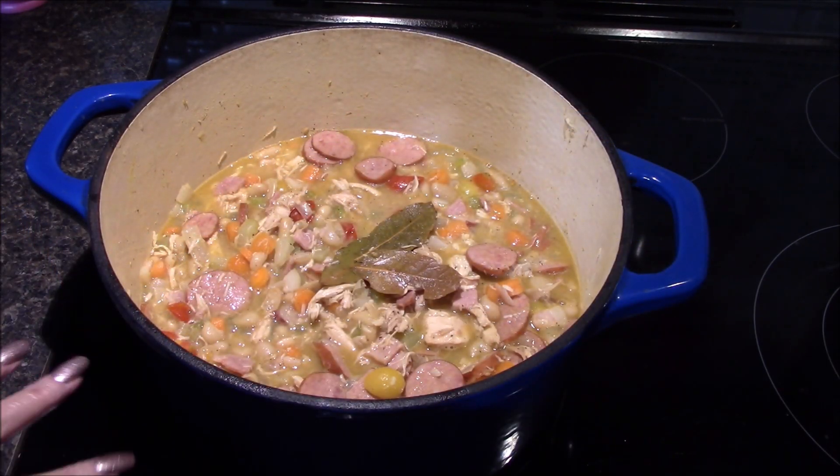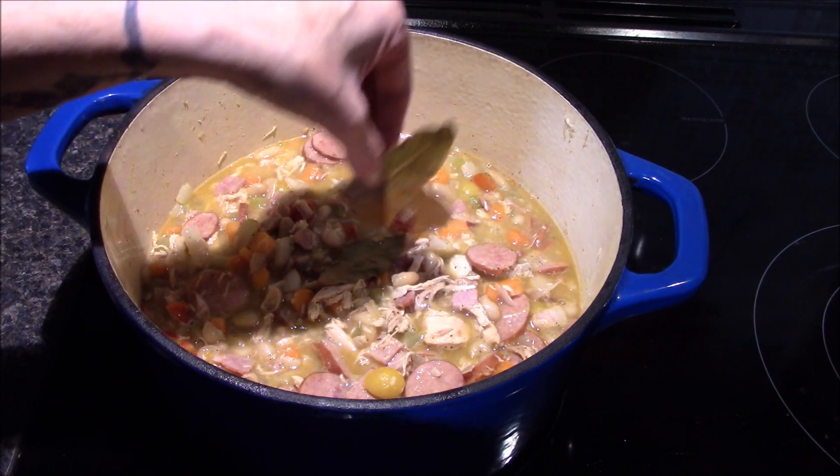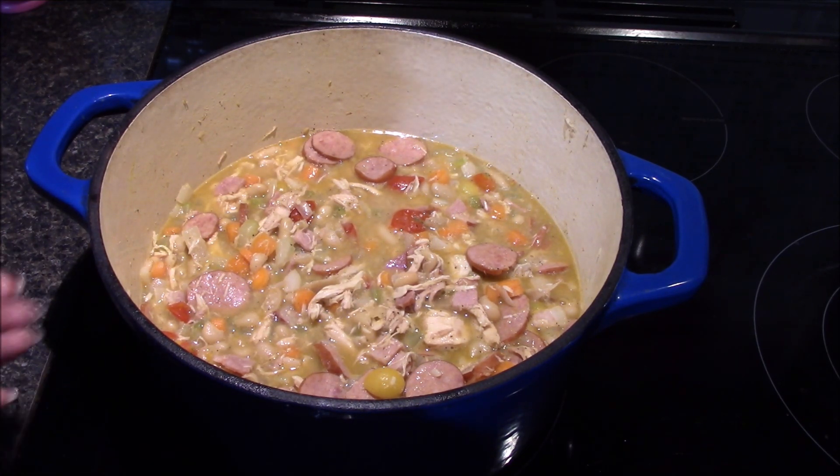After about 30 minutes this is how the cassoulet should look. You'll want to go ahead and remove the bay leaves at this time, and if you've used fresh rosemary you'll want to remove that sprig as well. I'm going to let this sit for about 10 minutes and then I'll get it served up and try out a bowl and see what I think.